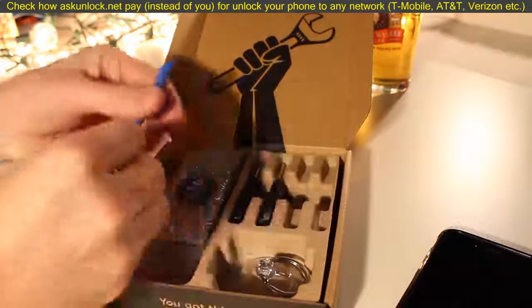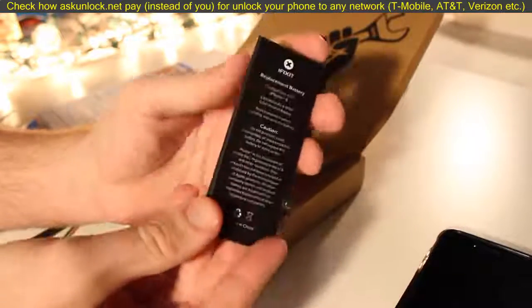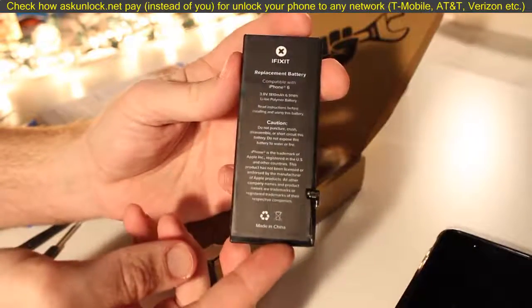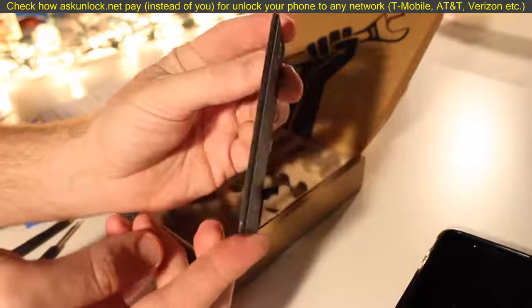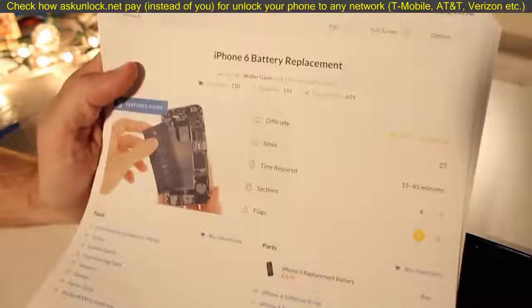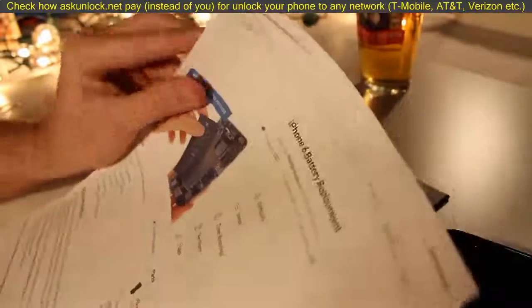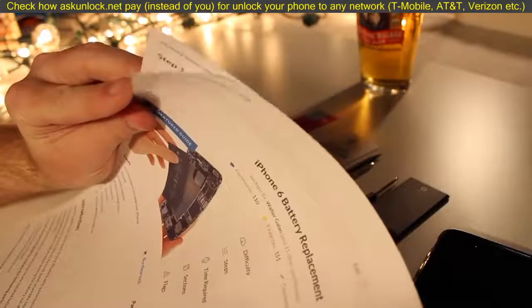Here's just an idea of what's inside the kit, but most importantly it comes with the replacement battery. Another thing you're going to want is the printed instructions from iFixit. They include step-by-step photos and all the details of how you're going to do this battery replacement, so have that handy.